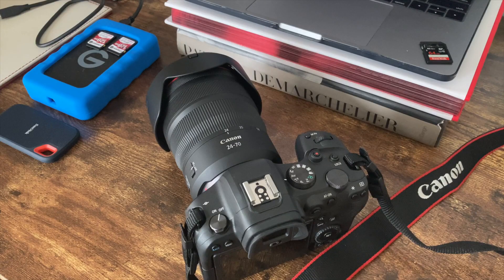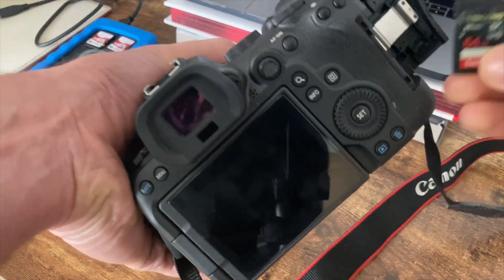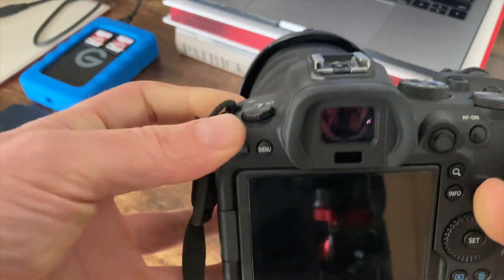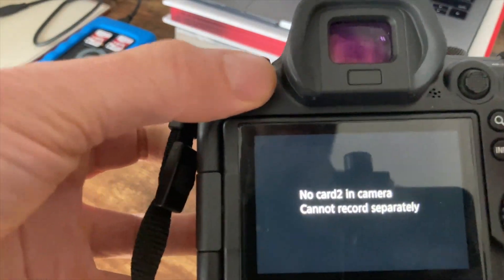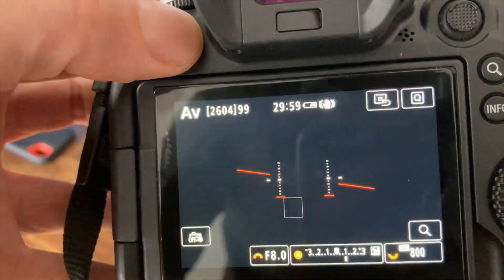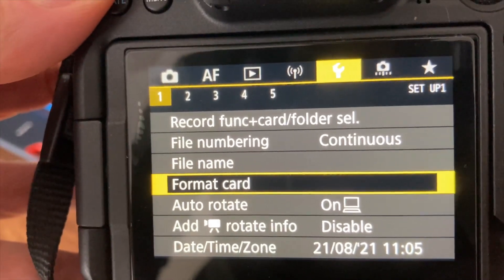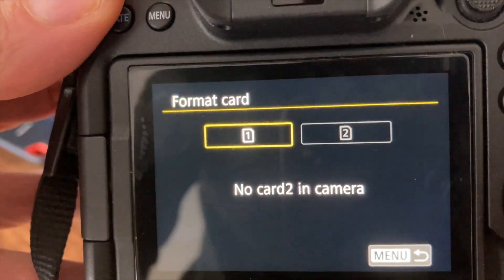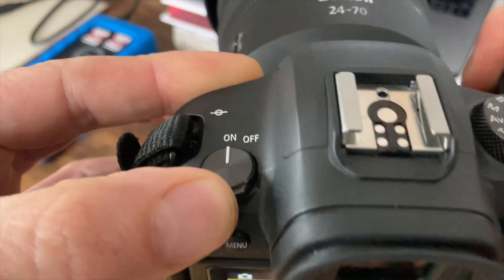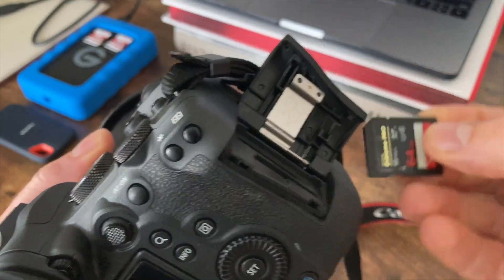Now take one of your memory cards — I tend to use one of my old memory cards — and we're going to format it. Place the card in your camera, then go to menu, go to the tool tab (the yellow tab), and on tab one go to Format Card. That only takes a second. Then turn your camera off and remove your card.